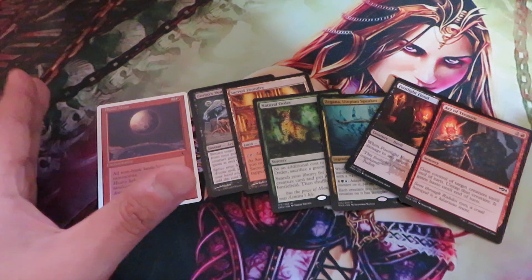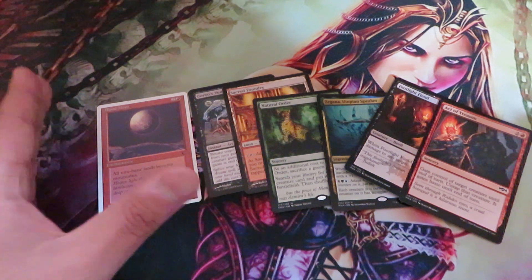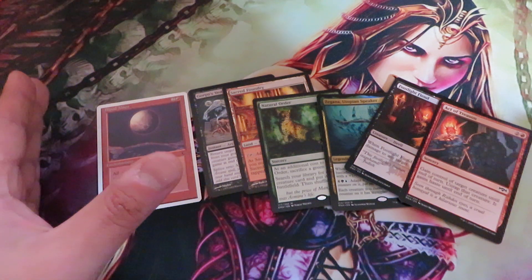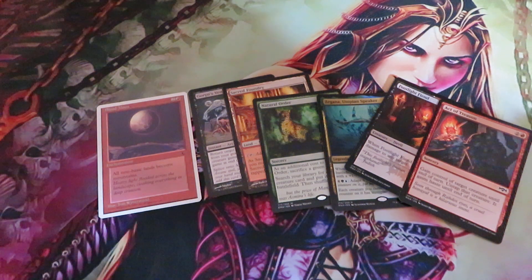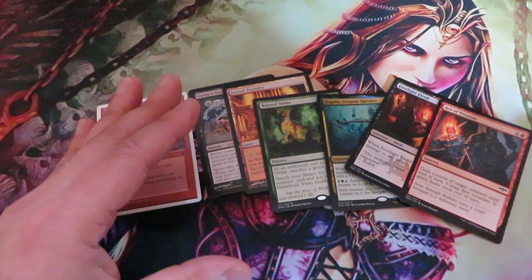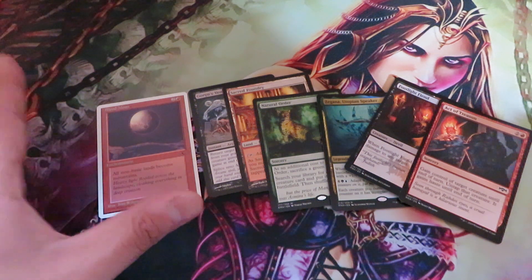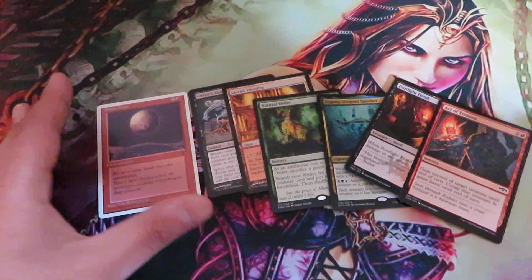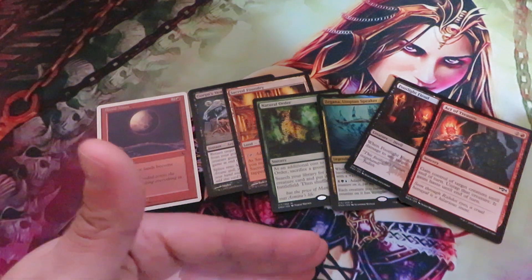There are cards that currently cost 40 to 50 dollars in standard and modern, and old vintage cards that cost thousands of dollars. Old vintage cards like Alpha and Beta are quite difficult to fake, and those who buy them know what they are doing. Therefore they are not easily targeted, but the common person out there is much more easily targeted when it comes to fakes and counterfeits.